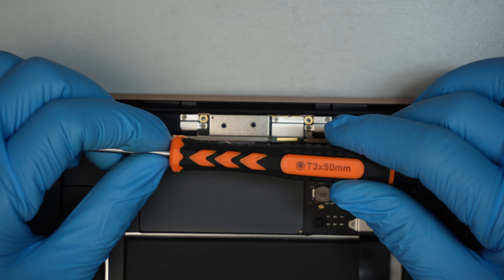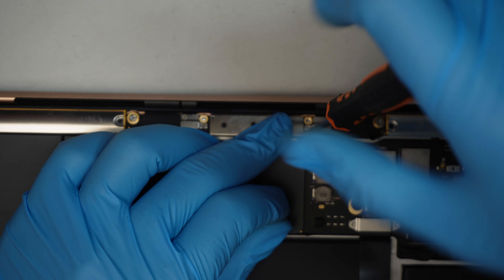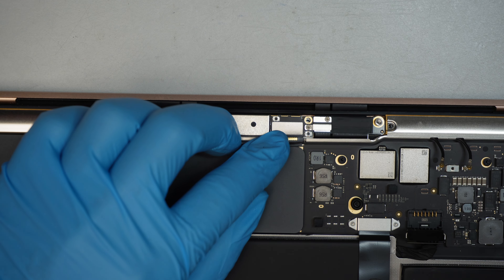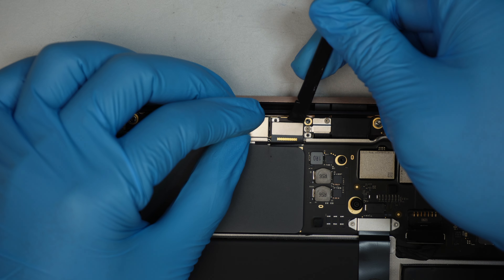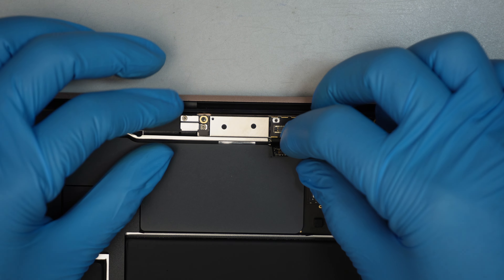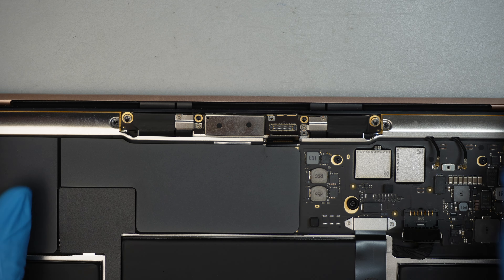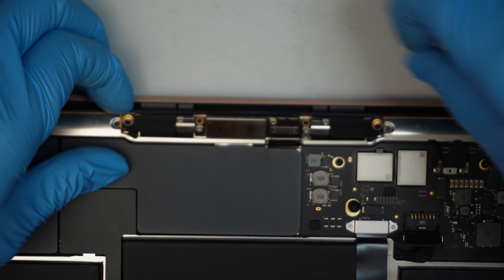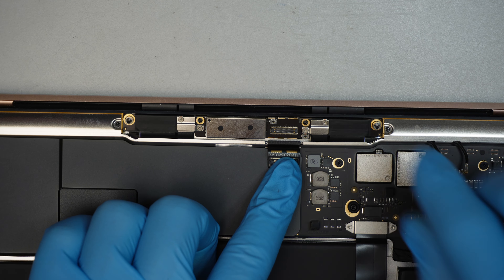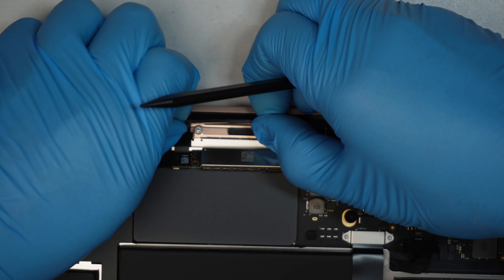Now I'm using a T3 to remove two tiny screws holding down the bracket for the LCD connector. Then use a plastic prying tool to pry it open — it's kind of like Lego, it snaps on. To remove it, just pry it open. Now the LCD board cable is free and the Wi-Fi antenna should be free as well. Push the flex cable all the way down so it doesn't get caught while removing the Wi-Fi antenna.